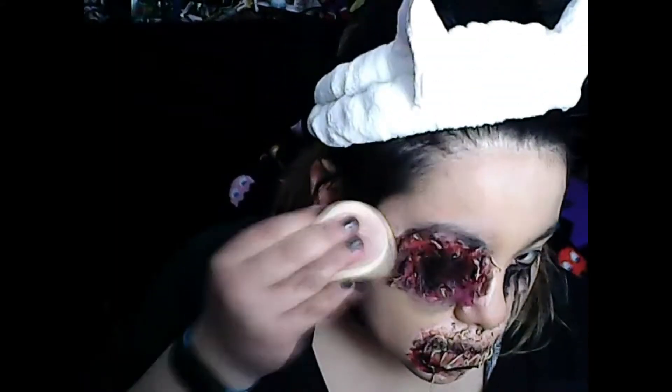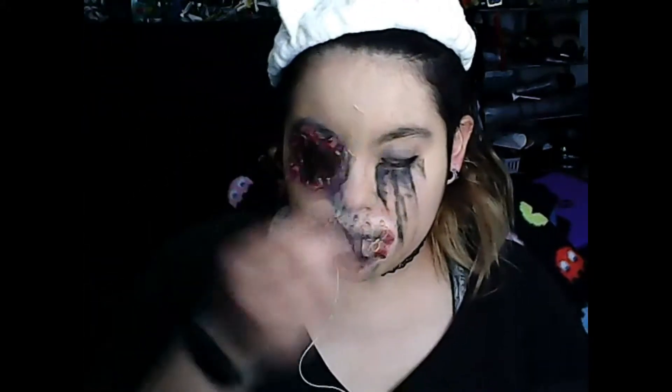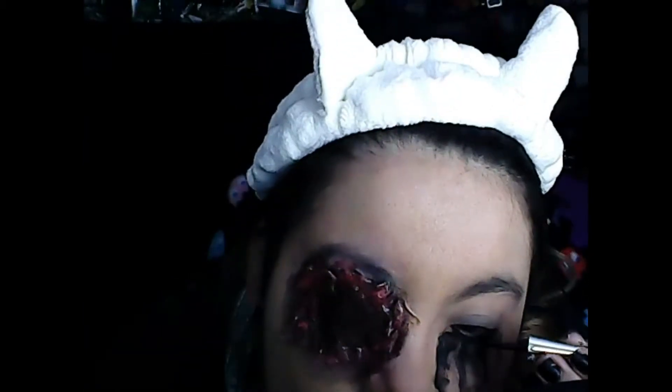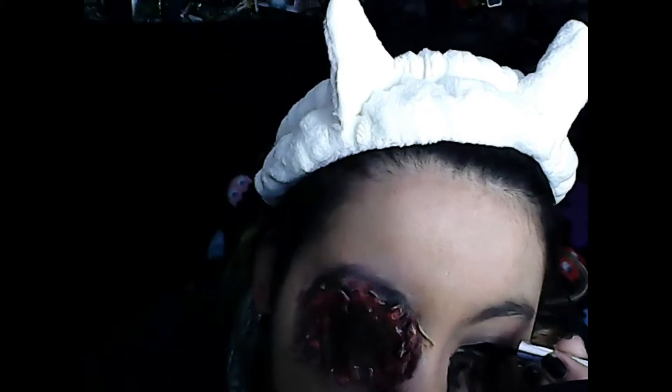Now putting on some liquid black eyeliner — just a little cat eye, just because I like it. Even though the whole look is jacked up, I still want to look a little pretty.